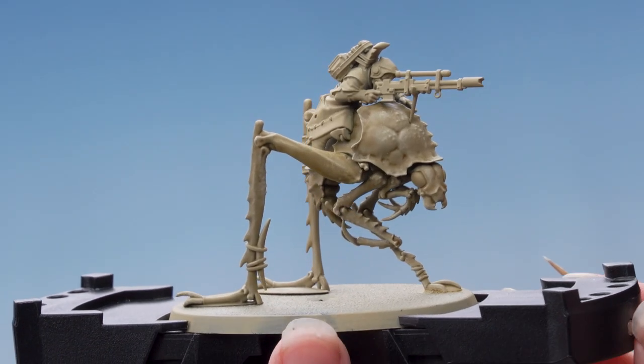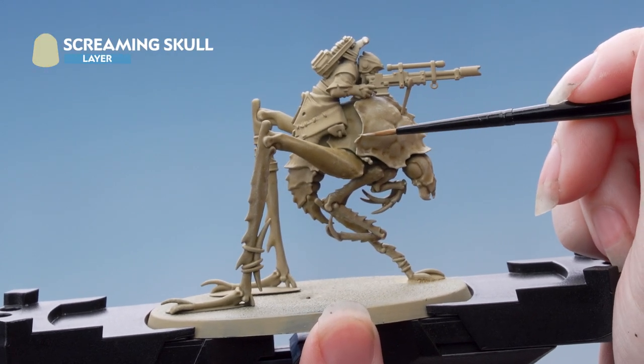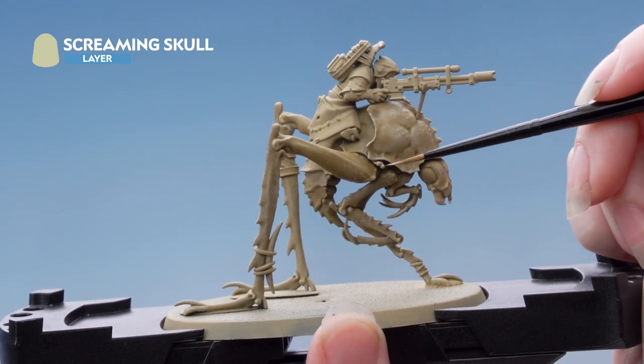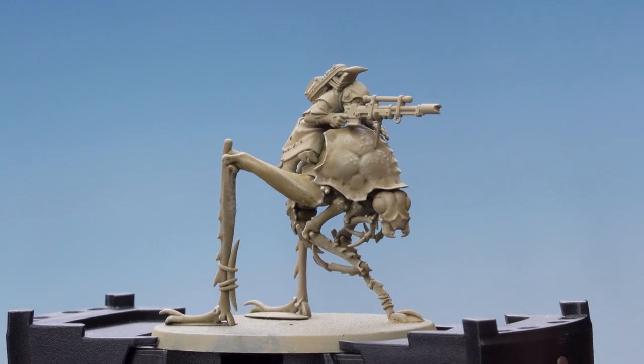With the dry brushing done, we're just going to apply a highlight of Screaming Skull, picking out some of those raised areas with a small layer brush. There we are — we can now move on to the eyes.